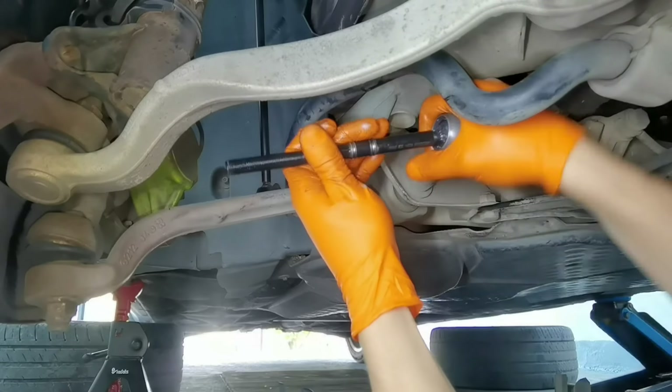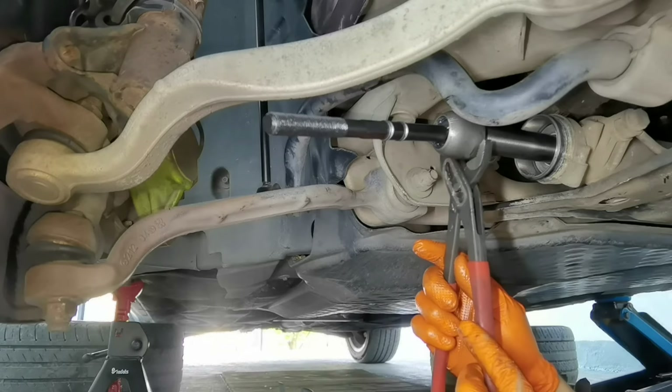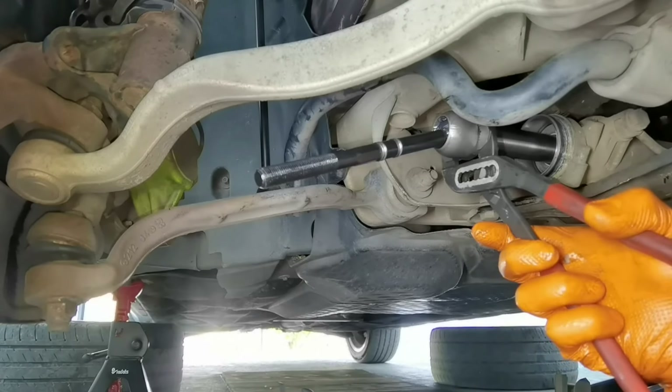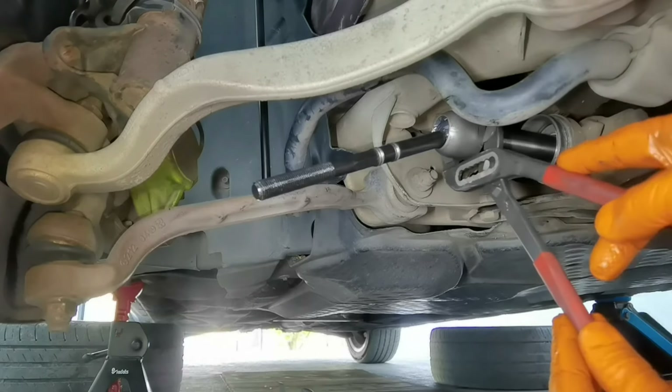The installation process is the same as the removal in reverse. You have to tighten the inner tie rod until you feel resistance and when you feel that the bolt is not turning anymore, just stop — that's it, you're good to go.